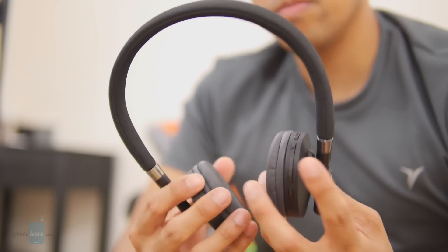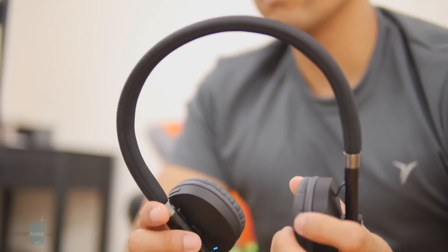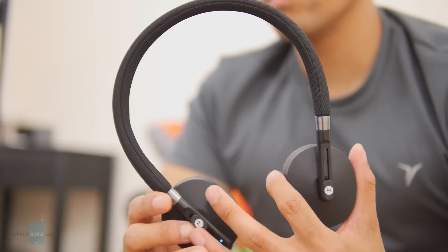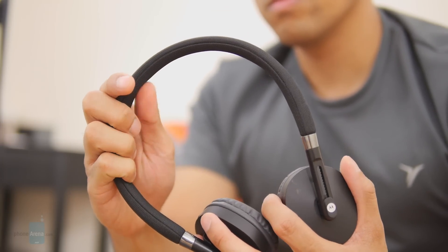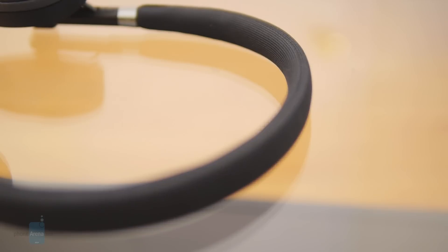Frankly, it's bland and cheap looking, which is further made profound picking them up in our hands for the very first time. Sure, it's lightweight and offers a tight fit when it's worn, so it stays firmly in place with vigorous activity, but there's just that cheap feel due to its flimsy construction.